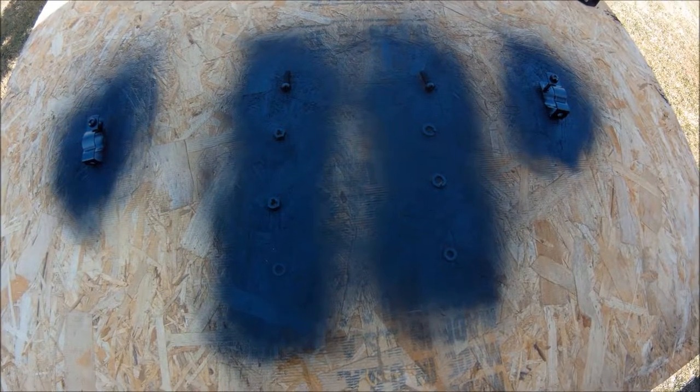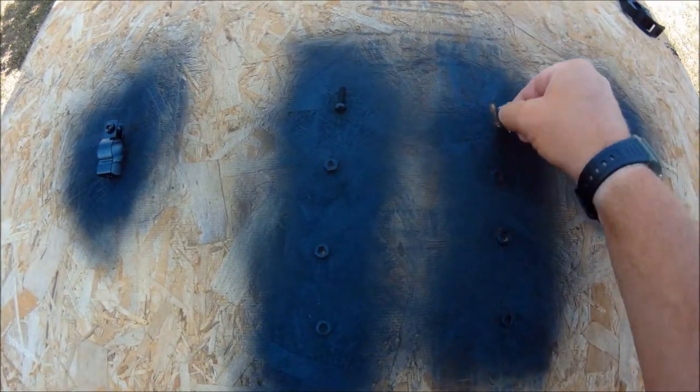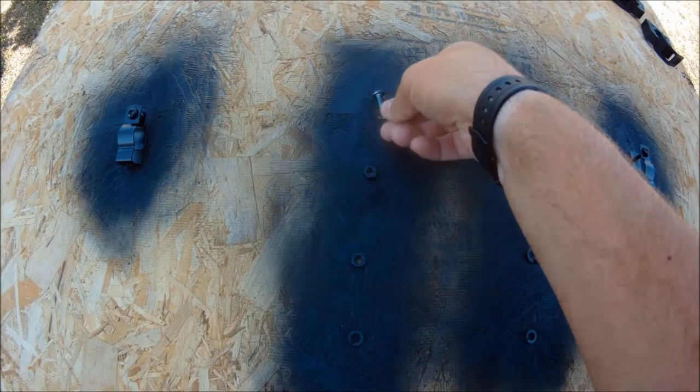With how hot it is outside, even in the shade, it's only been a couple of minutes and these are already dry. So we're going to flip them over and paint the side that hasn't been painted yet.